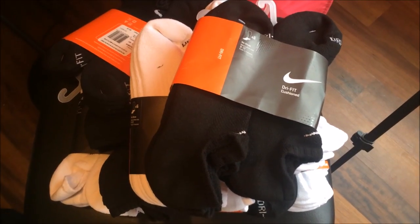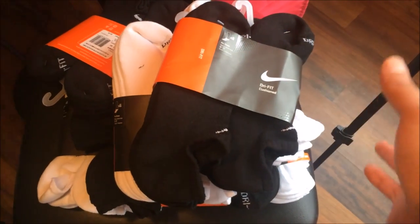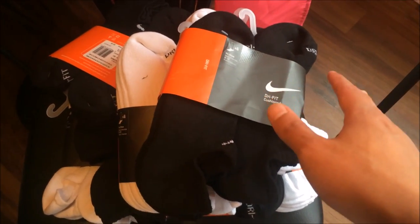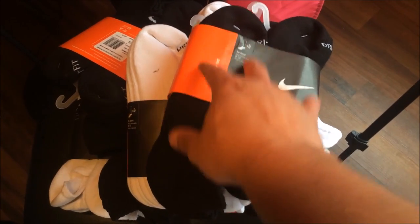The link to these socks will be in the description. If you guys have problems with your feet hurting when rocking shoes, wear these socks — they're real cushion, dry fit, low, and comfortable. Some of you guys may know that I had ankle surgery last year, and these socks do me wonders.